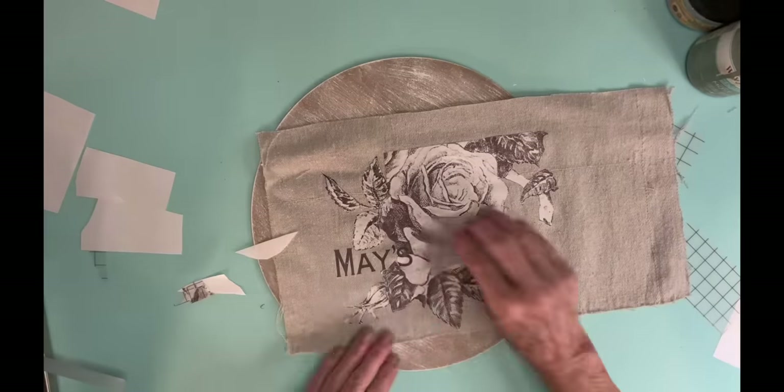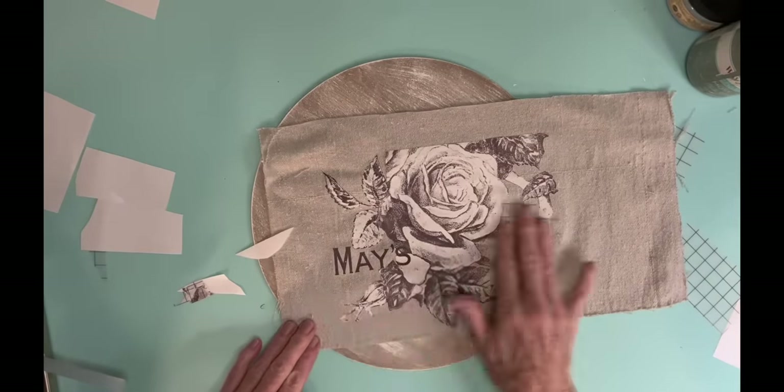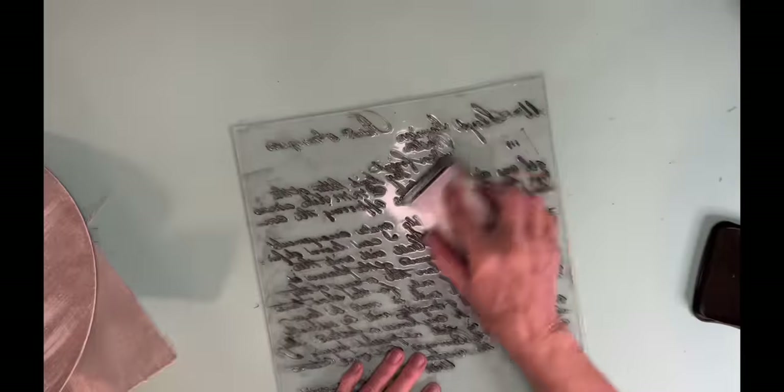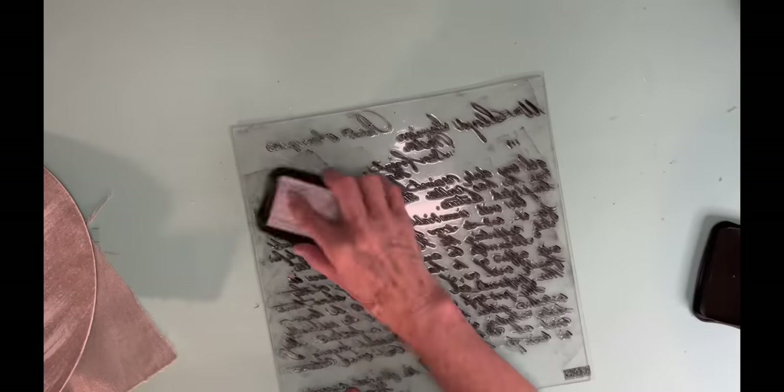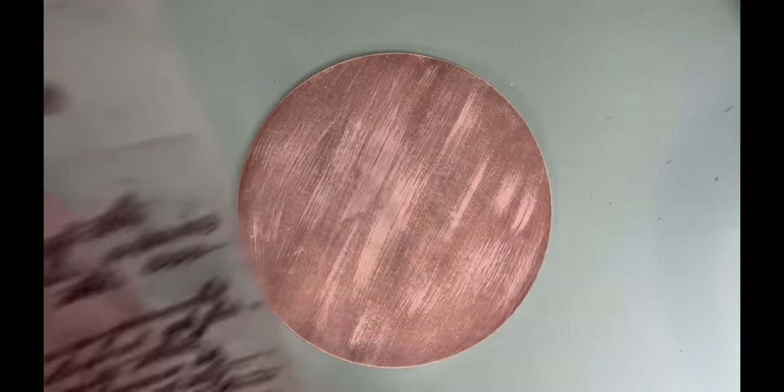And I do like to spray it with some sealer just very lightly just to protect that. And I'm just kind of finishing it off going around, and you just burnish it. Now I'm taking the IOD Kindest Regards stamp, which is a really popular stamp, and I'm using Stazone ink.